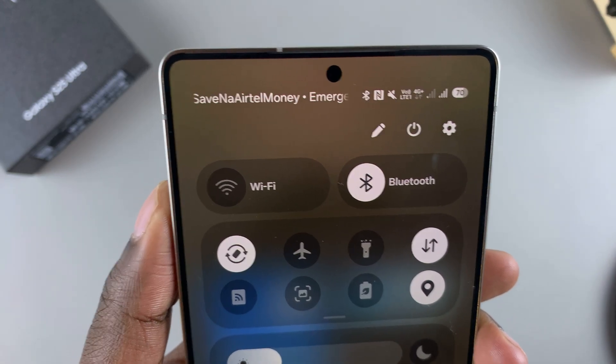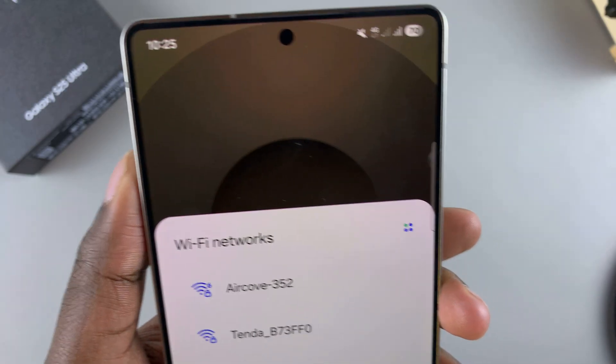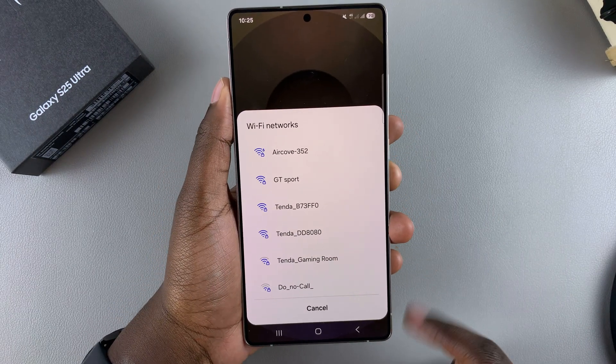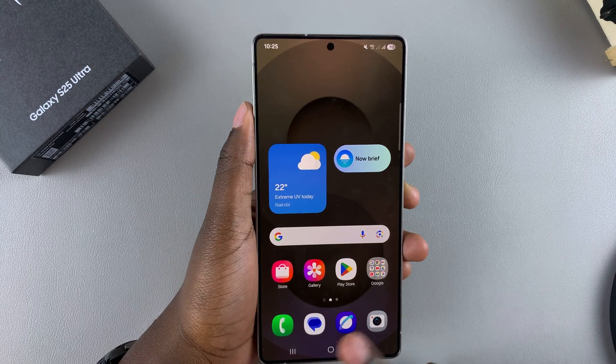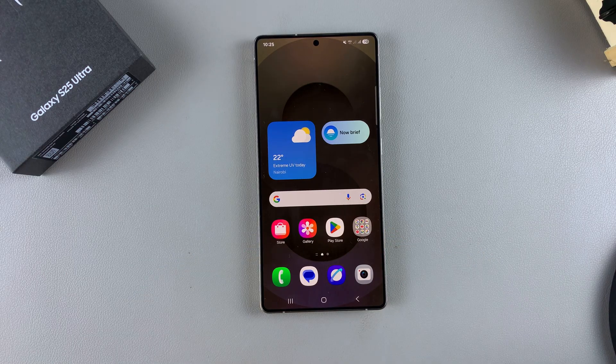So when it's gray, Wi-Fi is turned off. When it's white, Wi-Fi is turned on. And then once it's turned on, you'll be prompted to select a network to connect to. So it's up to you to decide which option you prefer to use to enable or disable Wi-Fi on your S25.